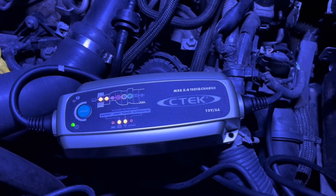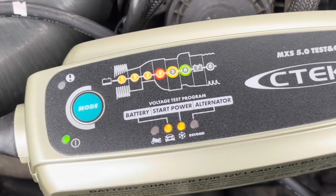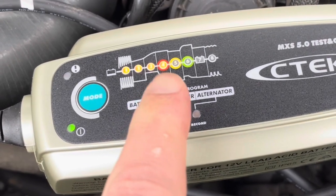If it doesn't, push the mode button for two seconds to reset and exit the voltage test program. Now, a couple of hours later, you can see it is boost charging.